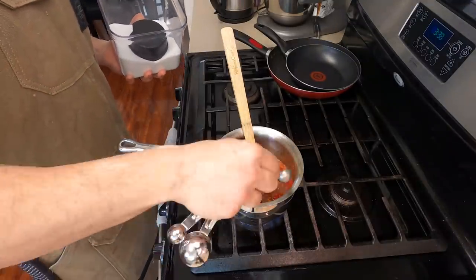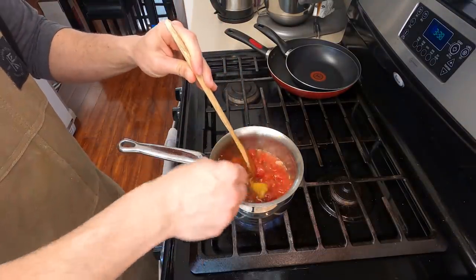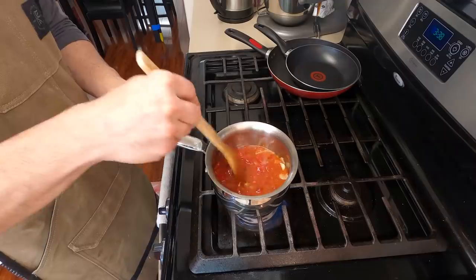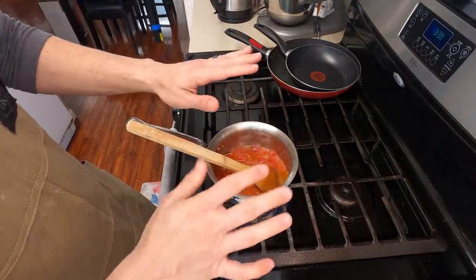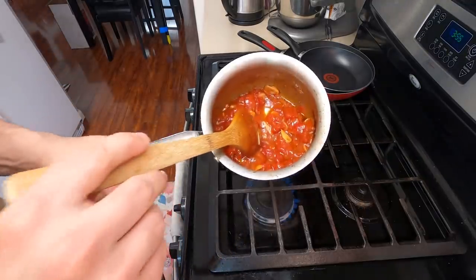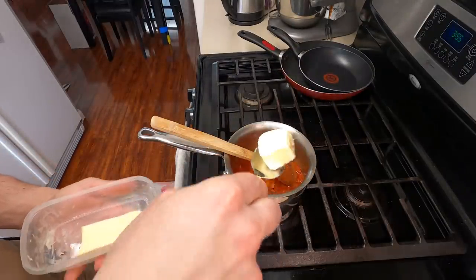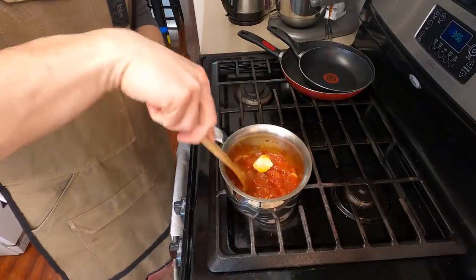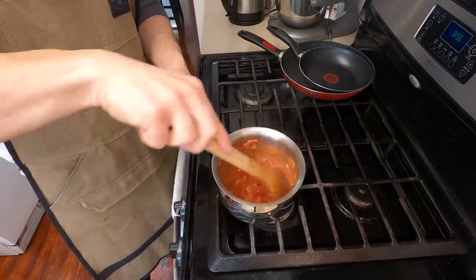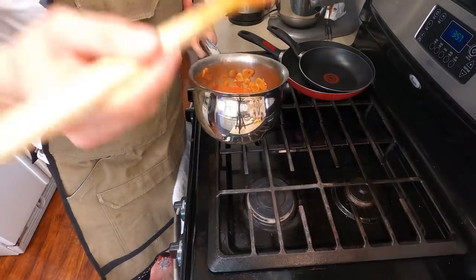Add about a tablespoon of sugar to sweeten everything up, as well as one tablespoon of your favorite bouillon or chicken consommé. Give it a stir and bring it back to a simmer to reduce the liquid. It needs about 5 to 10 minutes — you want to reduce that liquid by at least half so you don't have too much running around. With the heat off, add about two tablespoons of cold butter. The cold butter slowly dissolves into the sauce, making it really beautiful, rich, and creamy. Give it a taste and see if it needs anything else.